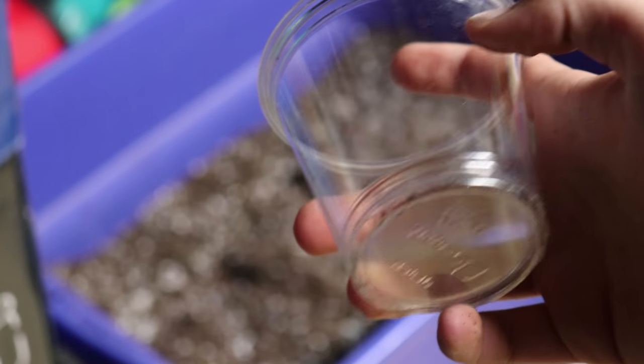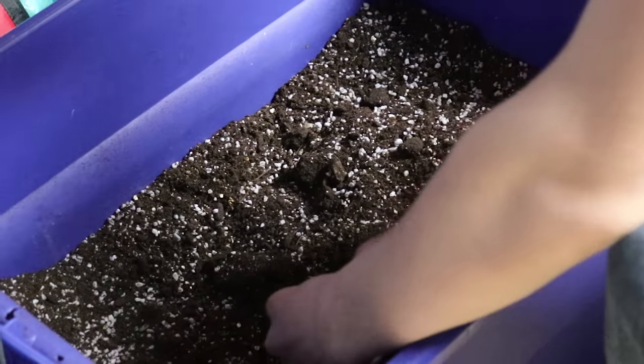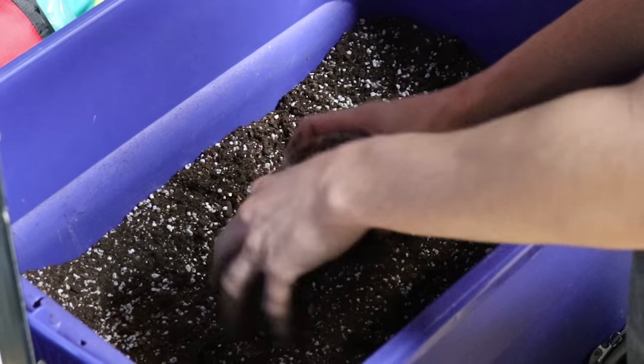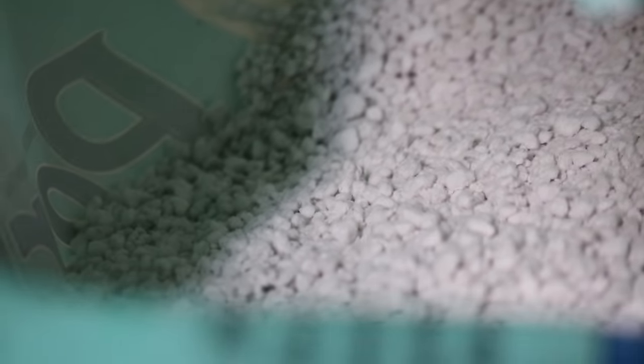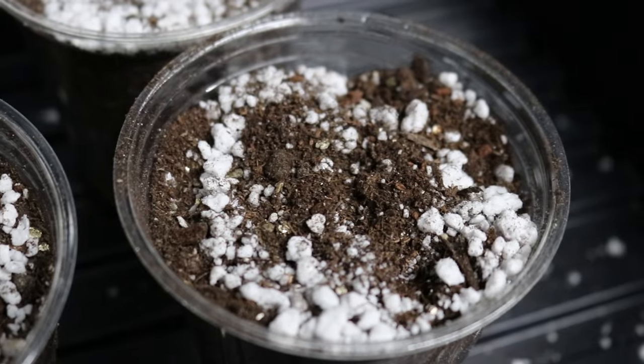First, you need seed starting containers. Small plastic cups or pots work best. Then, fill your container of choice with potting mix, ensuring that it's crumbly and without chunks. I add some perlite to the cup and mix it into the top layer. This creates a loose environment that will help the seeds root better.